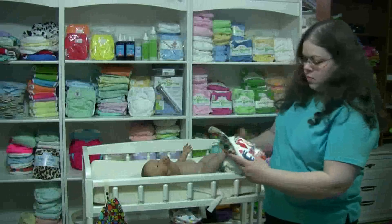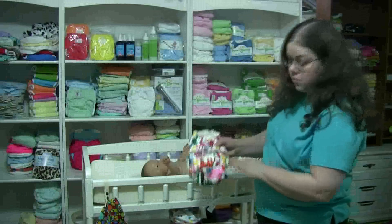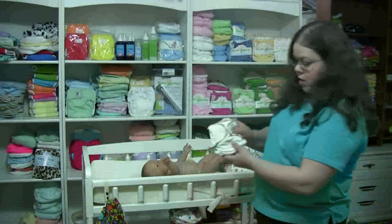And these are adjustable diapers that actually adjust to grow with your baby. So this is a one-size Kiss of Love's Marvels, and this is a Dry Bees Bamboo.